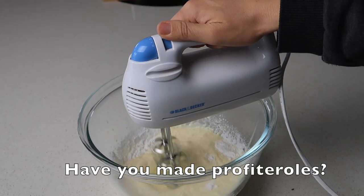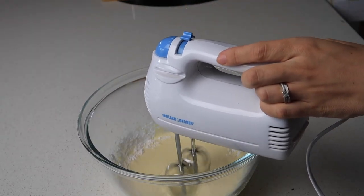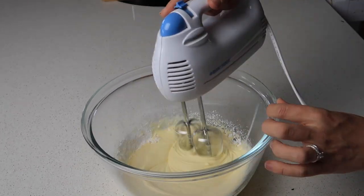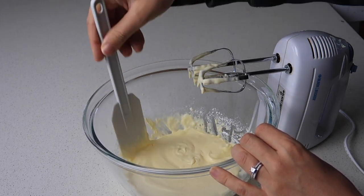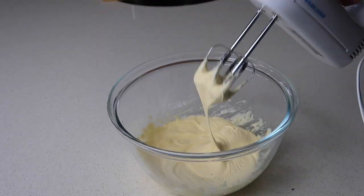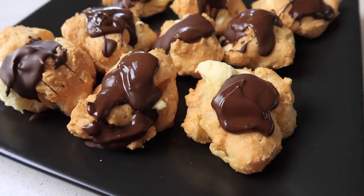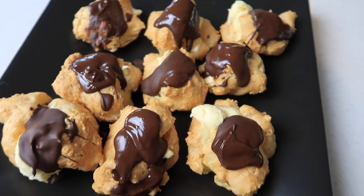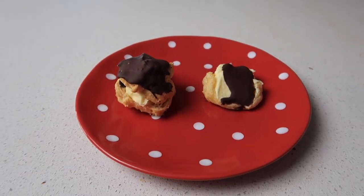Have you tried profiteroles in the pie maker? Here I'm making the custard using 200 ml of thickened cream, 100 ml of milk, and the custard powder they provide, then mixing it all up with a hand mixer. Using a spatula I went around the edges to make sure all the powder was mixed through. These were absolutely delicious - Dave actually said he might try making the choux pastry from scratch. Has anyone else done that? Was it easy? Here's a comparison between the profiterole cooked in the oven versus the pie maker - a massive difference, but both delicious with the custard and chocolate on top.